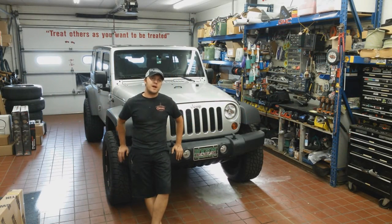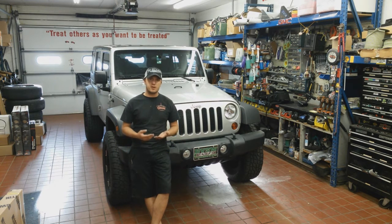Hey guys, Michael with Chuck's Trucks. Today we've got Mason's 2011 Jeep back in our shop. We're going to be doing the Smittybilt SRC side armor. Basically, the SRC side armors double as a rocker guard, and they've also got a bar that extends upward and functions as a Nerf bar as well. Pretty cool product. We're going to show you how it installs.